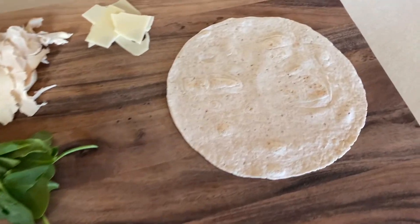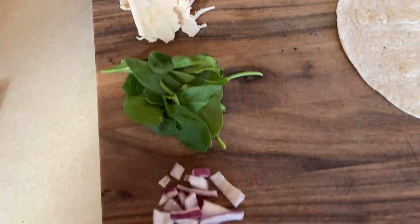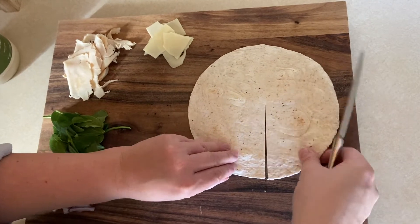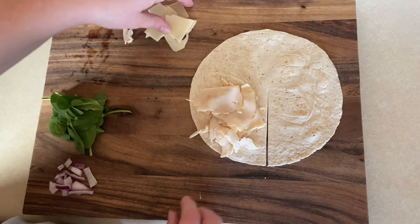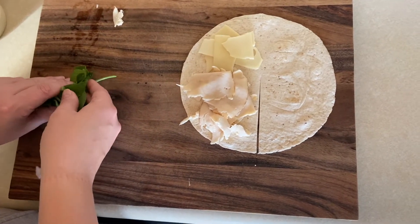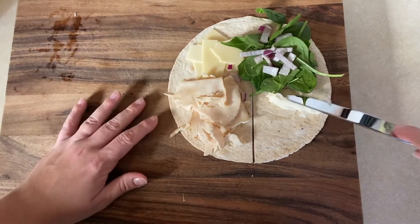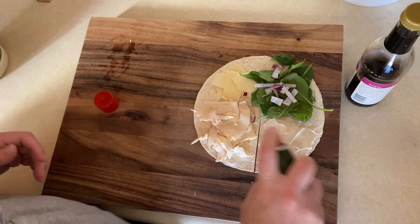To make these TikTok tortilla wrap hacks, you're going to start with a tortilla of your choice. I'm using the Ole Xtreme Carb Counter wraps — they come in at only one point on the WW blue plan. You cut from the center of the wrap out to the edge without cutting all the way through, then fill each of the four sections with whatever ingredients you want. Today I'm using sliced chicken breast, reduced fat Swiss cheese, baby spinach, red onion, and a bit of light mayo.